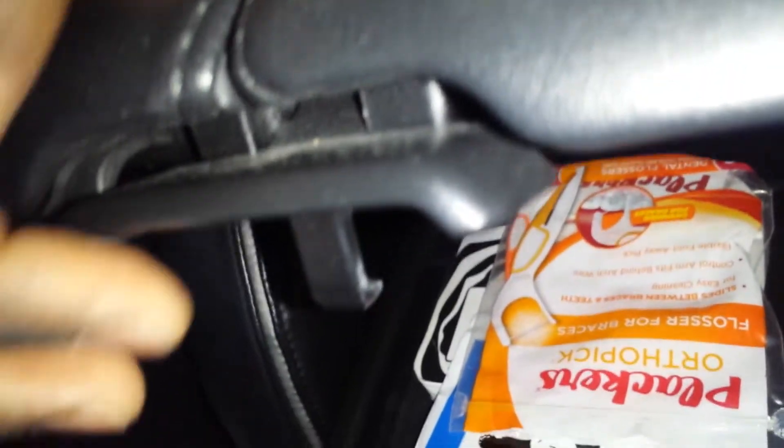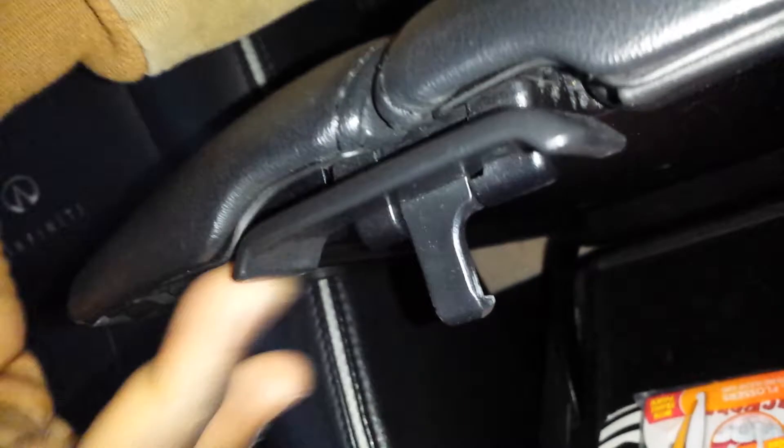Pull it up, it releases — it's very subtle. So you've got a hook, and what's possible is that if the entire thing broke off, it might have broken off right here — just depends on how yours looks. Look underneath there and hopefully it matches what this is, and that's why yours does not latch.